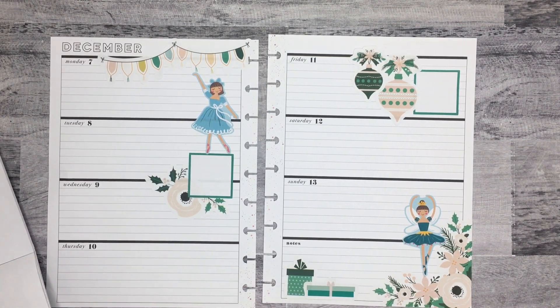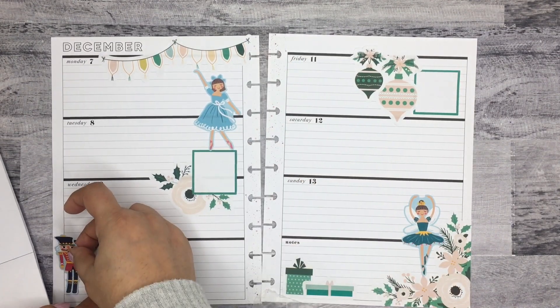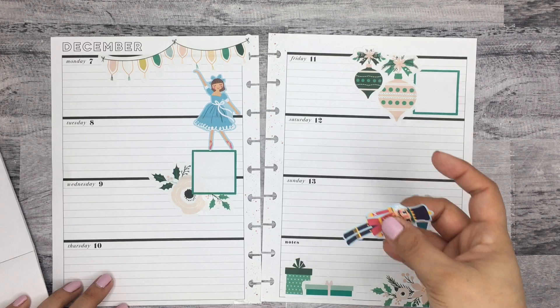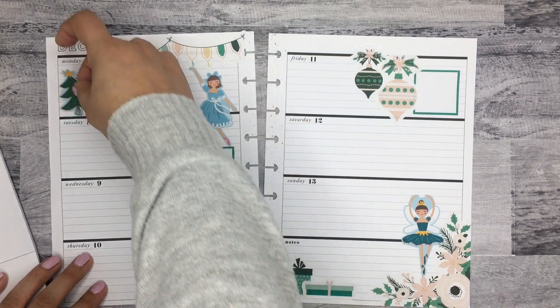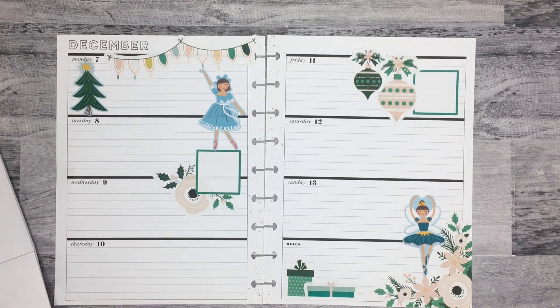I'm still trying to figure out if I want to put the nutcracker in this spread. I don't know — now I don't know if I want him in the spread, or if I should just keep it with the ballerinas only because of the color palette. Maybe a tree? I don't know.